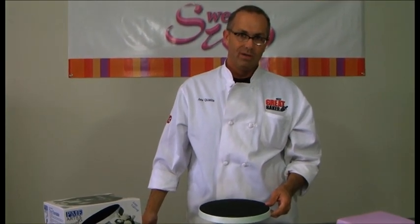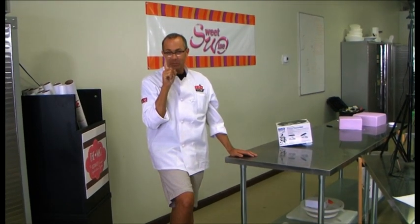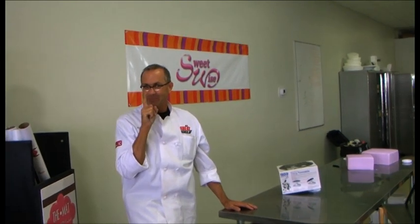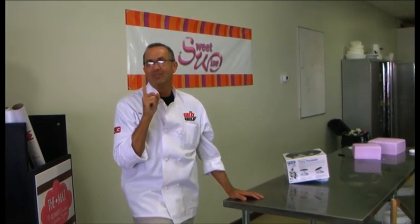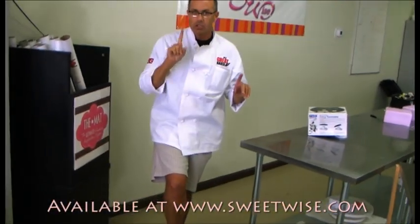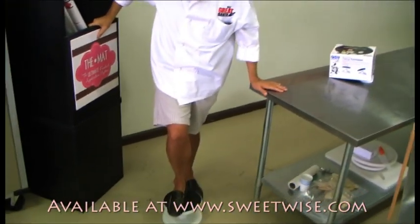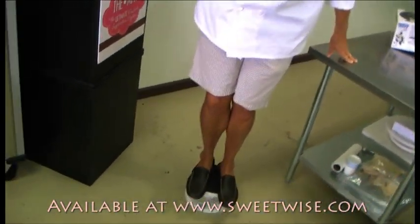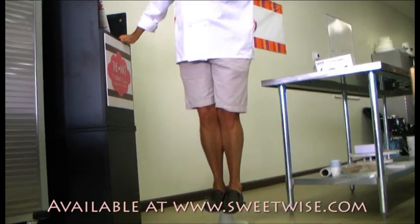There's one more cool thing about this turntable. I'm not going to tell you how much I weigh, but anyway — don't try this at home, kids, you're going to get hurt. I'm being silly, but look at this: I'm standing on this turntable and I'm turning. That's just how sturdy it is.